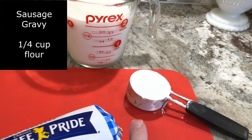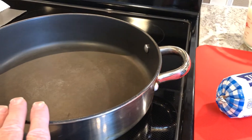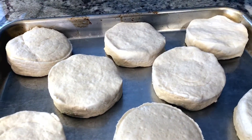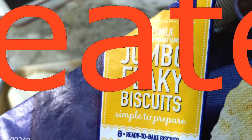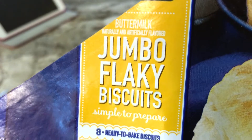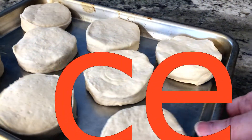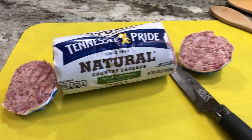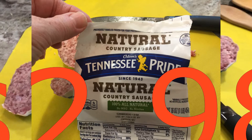There's no MSG in this natural country sausage and it's the first time I'm making with it — we'll see how it goes. I have a large skillet on the stove; I did not spray it with anything. My little shortcut: these are cheater biscuits. I simply picked up at Ollie's some buttermilk jumbo flaky biscuits — an eight-pack.